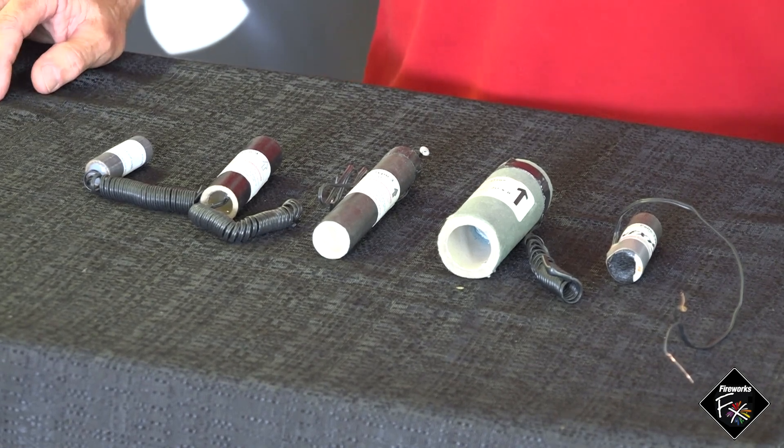The first device we're going to talk about is the gerb. A gerb produces a spray of sparks — could be gold, could be silver, could be both, transitioning from one color to the other. Gerbs are available in a wide range of durations and heights, from as short as a quarter second to a maximum of 25 seconds, and from a low height of 2 meters up to 20 meters. You can select the exact effect to suit the venue — whether it's a small room for a wedding, a big ballroom, or outdoors in a garden.